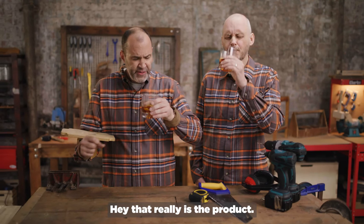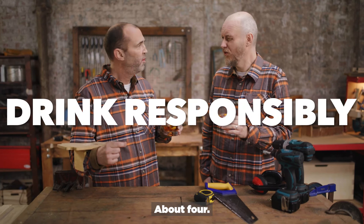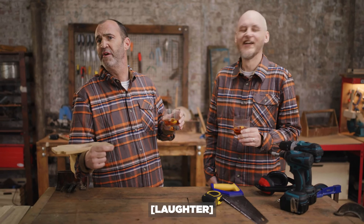Hey, that really is the product. I know — I thought they were going to fob us off with iced tea or something. I can really feel it up my nose. You've never told me, how many have you had? About four. Four? About four. Is that what you've been doing behind there? I've been making them over there in the other kitchen. How come all I got was wood? I've been working on it.